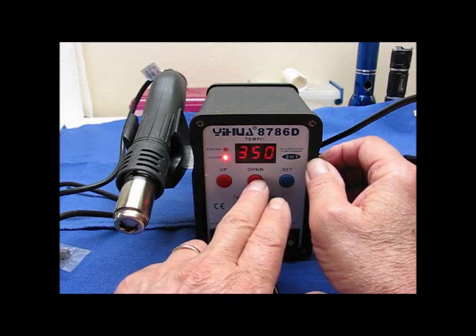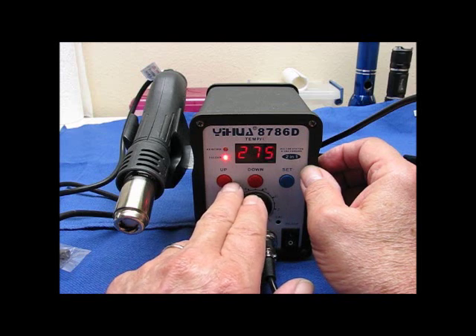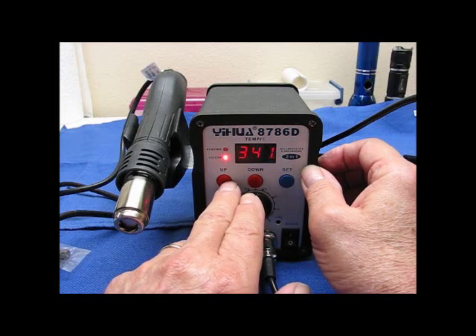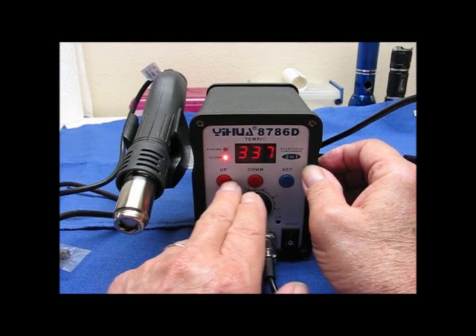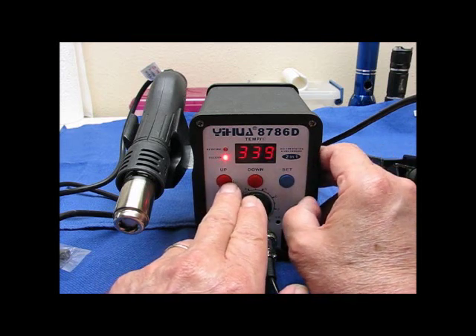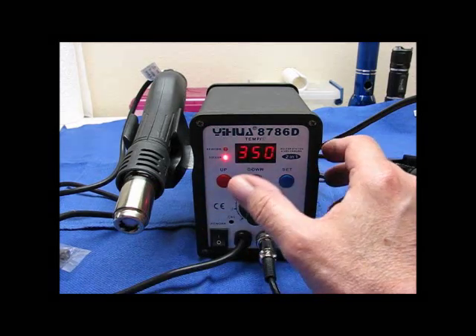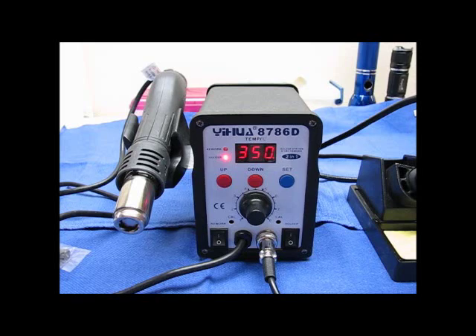So if I want to change the temperature here, all I have to do is use the up and down buttons. It moves fast — that's one thing I don't like. When you get close you have to sort of peck at it, and I don't know how long those buttons are going to last when you have to do that.